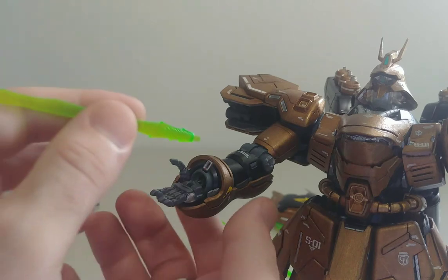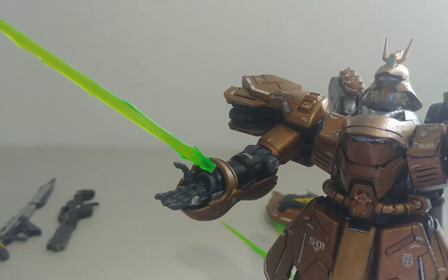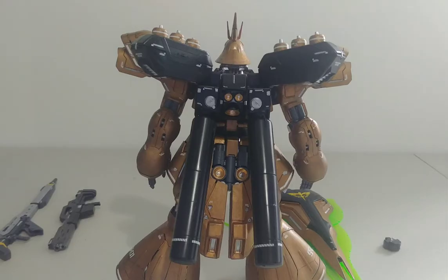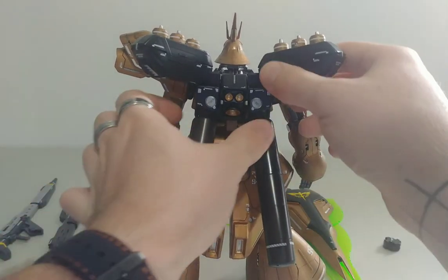When I display him I usually put the lightsabers in — it's very much like an Assassin's Creed vibe. Now let's get into the jetpack. The jetpack does have a few possibilities, but one key thing is definitely here.